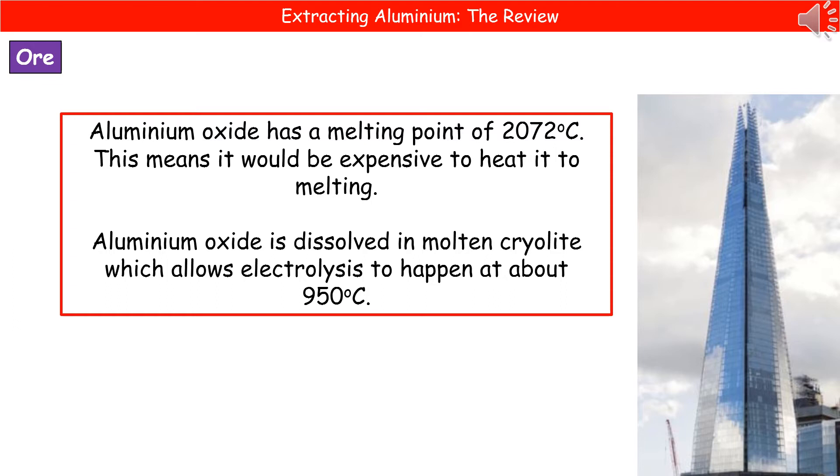This is where our first problem comes in, because aluminium oxide actually has a melting point of 2072 degrees Celsius, which is a little bit warm. So in order to heat up aluminium oxide to make it melt, that would be incredibly expensive — a ridiculous additional expense on top of what is already an expensive process due to the electricity we then have to use to separate it.